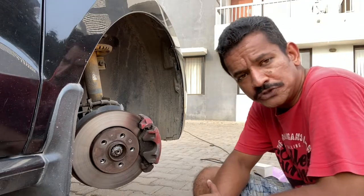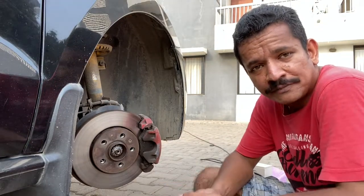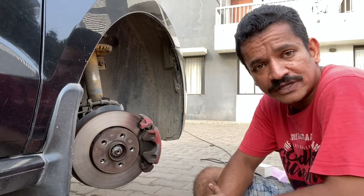Hi everyone, in today's video I'm going to show you how to paint your car's brake calipers. Painting brake calipers is done purely for aesthetic purposes — it does not yield any performance increments whatsoever.